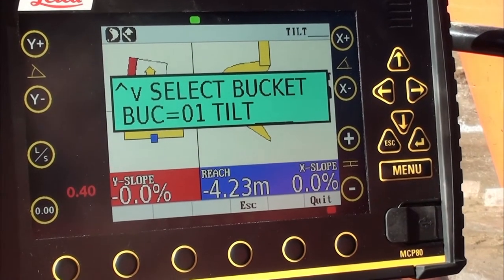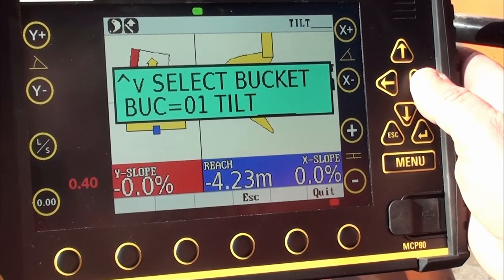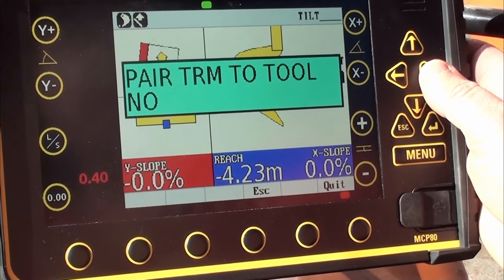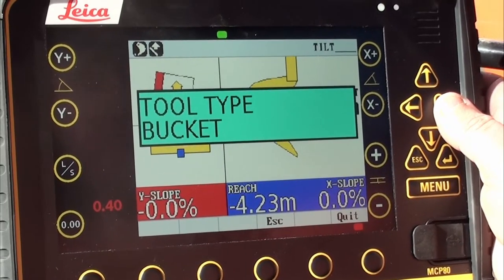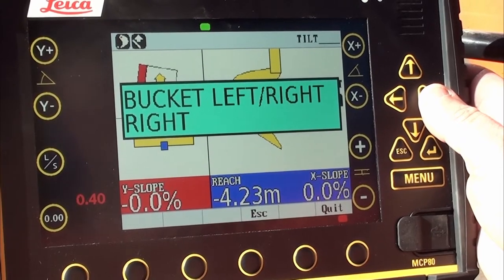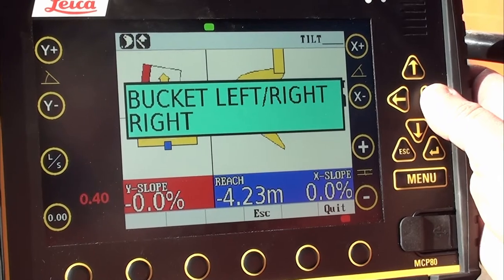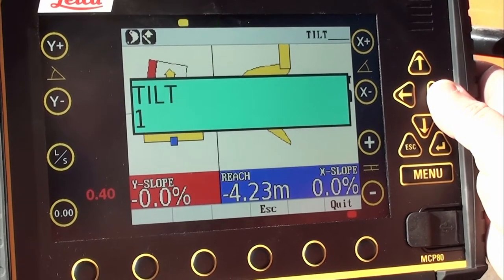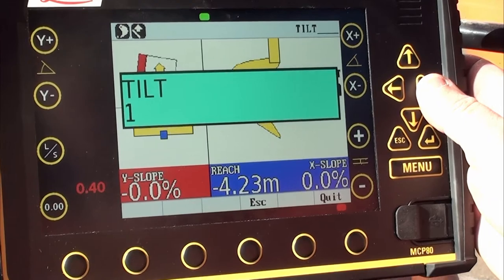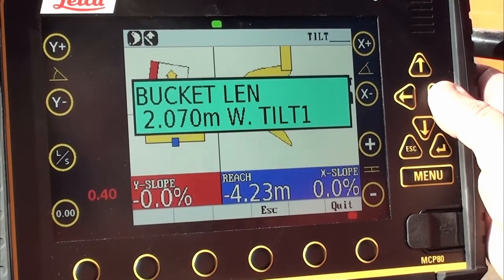Our bucket selected is a tilt bucket, which is correct. Using the right arrow, I don't need to pair. The tool type is a bucket, set on the right — that is done in our initial calibration. No dog bone. Tilt 1 is selected, which is what it needs to be. No tilt rotator, no auto tilt.